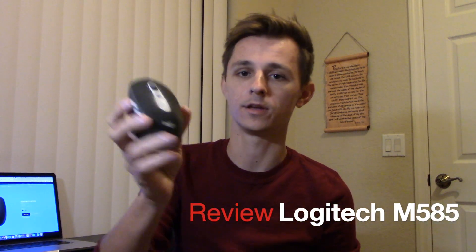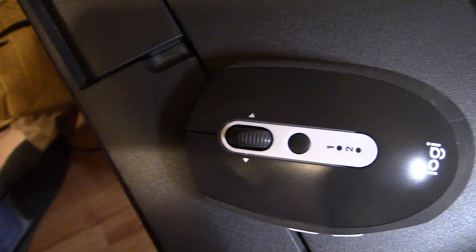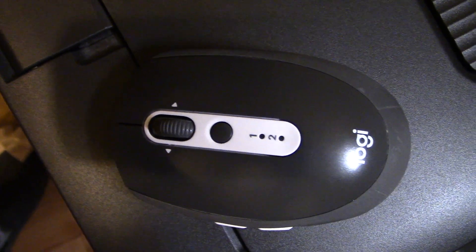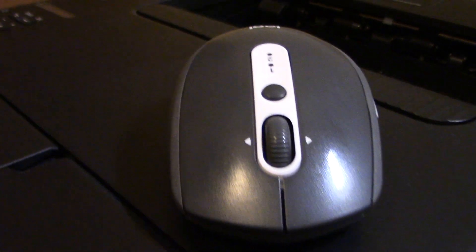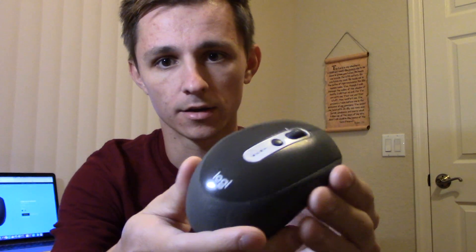Hey, what's up guys? Phillip here. Today I'm going to be reviewing the Logitech M585 mouse. Now you may have heard about this mouse. It's from Logitech — here it says 'Logi.' I guess they're doing things a little differently now with their branding and how they name their products.